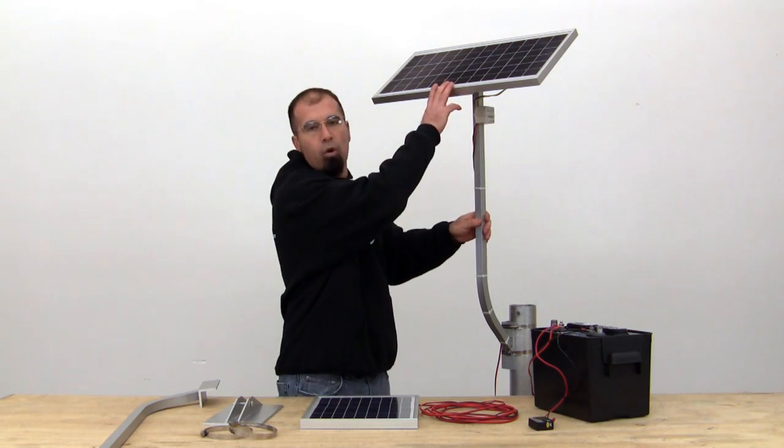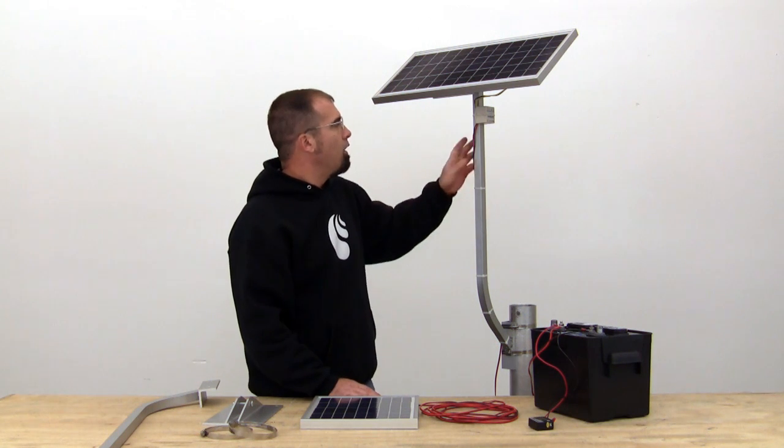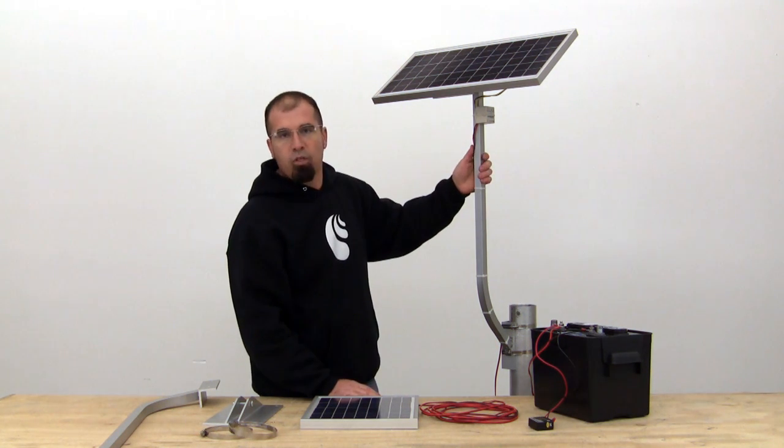When you go up to a 20 watt, the 20 watt is a higher use panel, so if you're going up and down a couple times a day, this one here will take care of you.